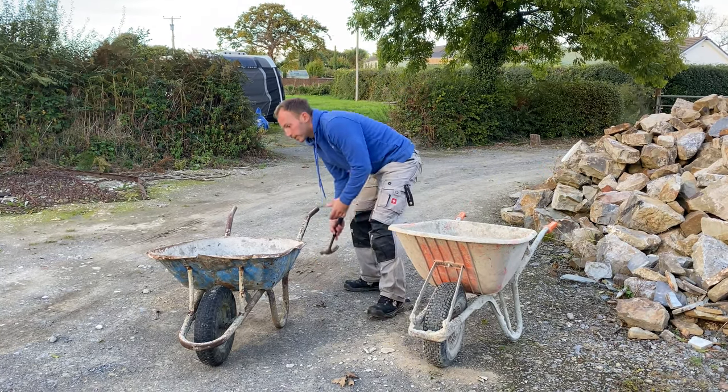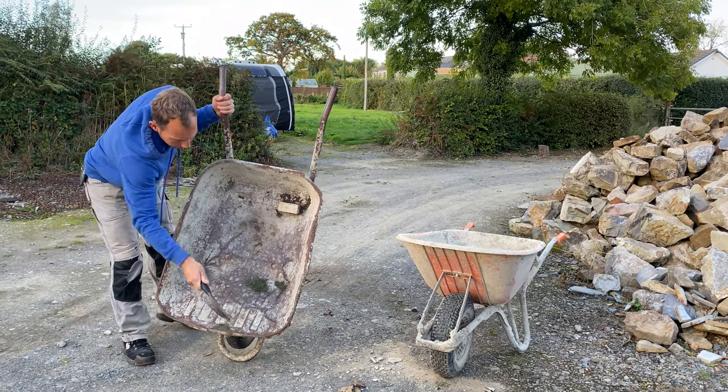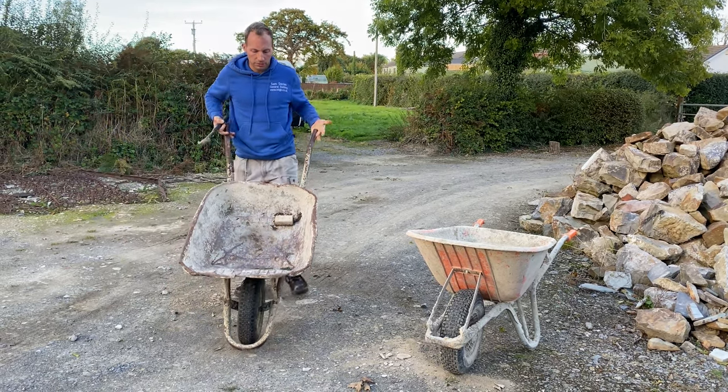But if you look at these metal ones, you hit them and they just dent. You can see a dent up here we've done on it. It's terrible - I just don't even use them anymore.